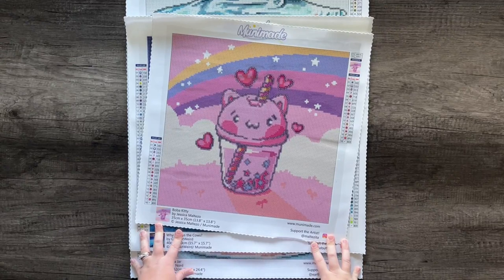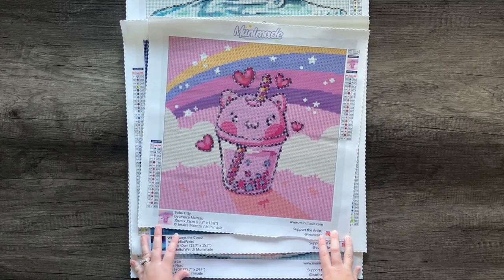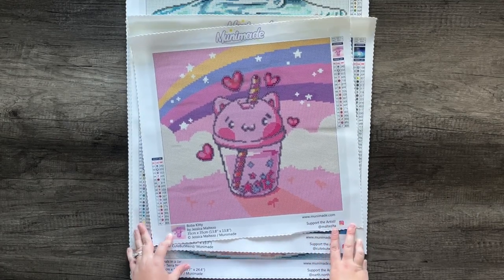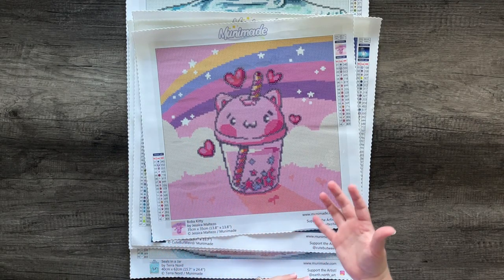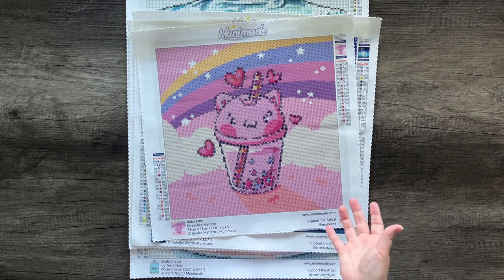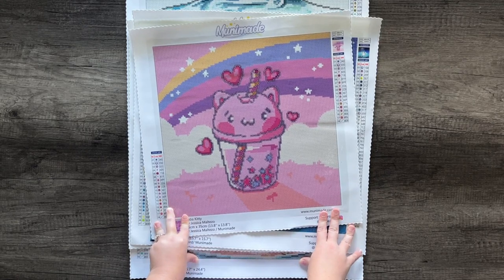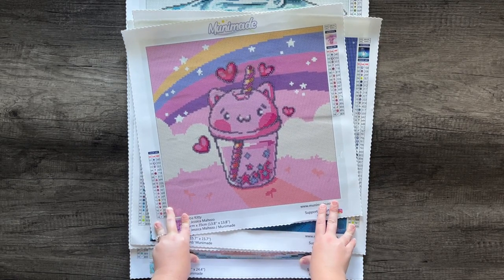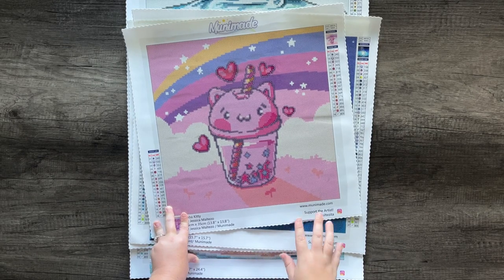All of our diamond paintings are currently continuously restocked. We have not yet discontinued any of our images, and it probably won't always be that way, but as long as images are selling we're going to continue restocking those. If something you love is out of stock, don't worry — it will probably be restocked. The best way to know is to sign up for email alerts on the listing.